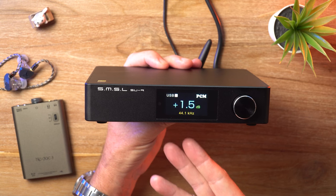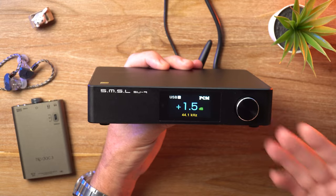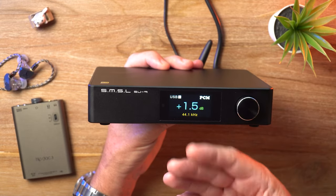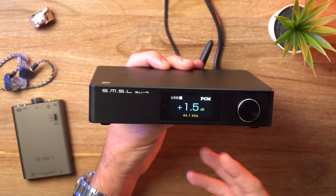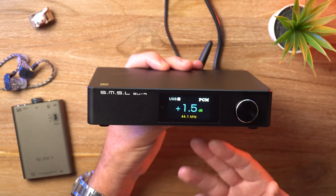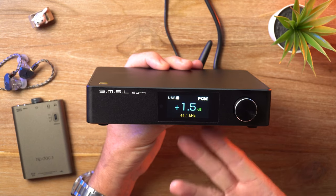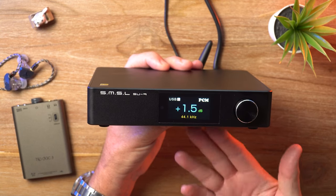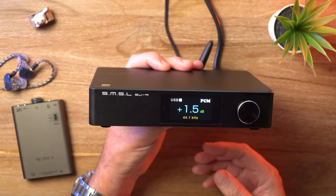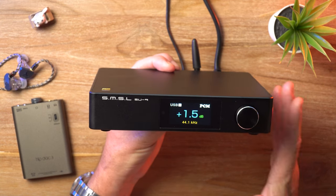Inside we've got that AKM DAC chip. By the way, this is an MQA compatible DAC, so if you're into Tidal MQA, SMSL is one of the few brands that continually supports that format. Also in attendance is an XMOS XU316, which means this supports all those high-end formats such as PCM 32-bit 768 kHz and DSD 512 native.